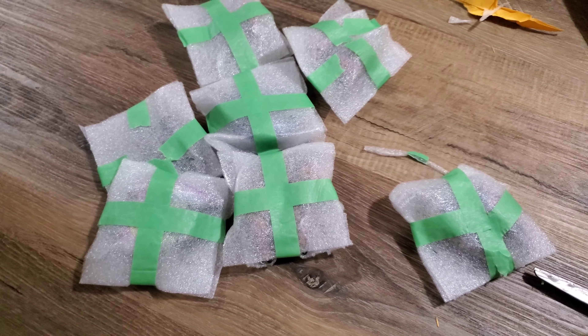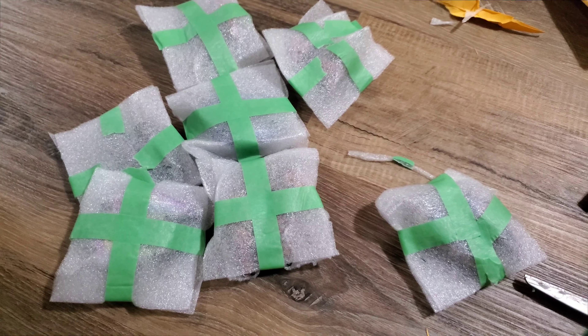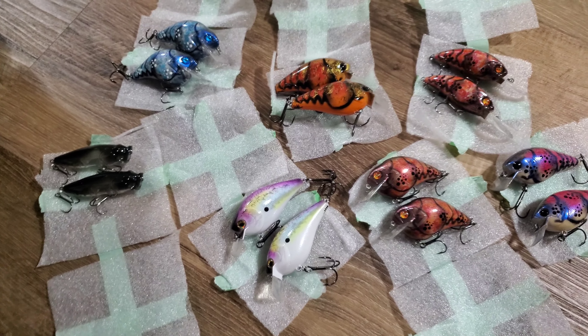Let me unbox all these and I'll get the video running again. Alright, got them all unboxed.